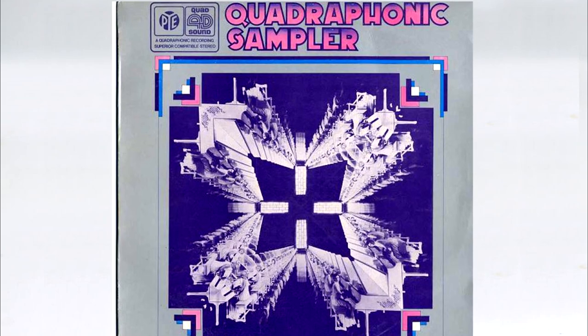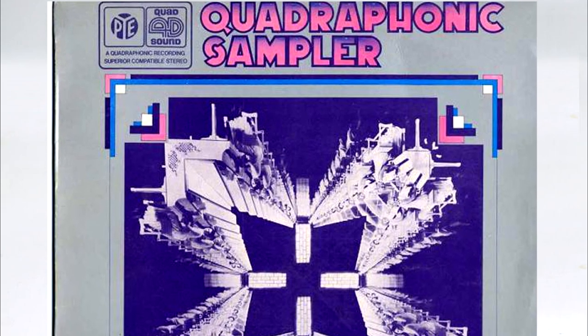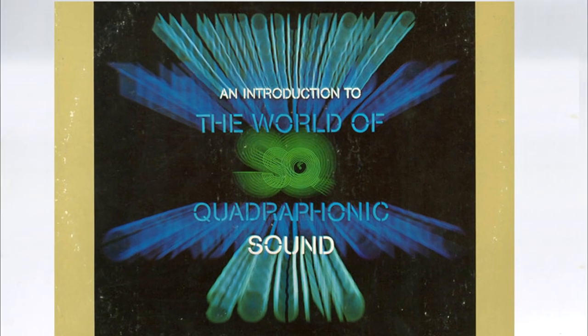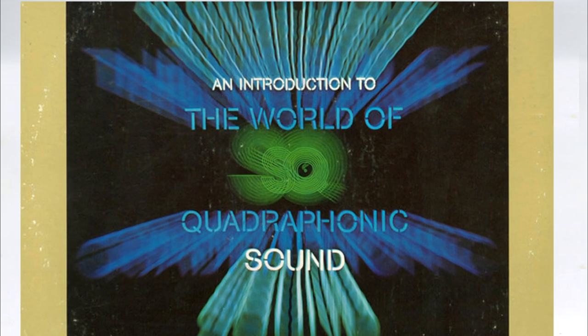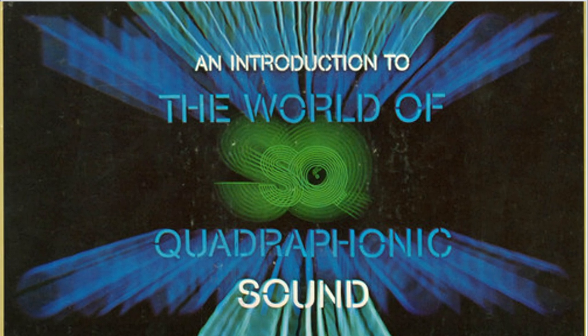But all the marketing men wanted was a word that sounded as good as they thought their systems did. I've been Tim Frost, and if you've enjoyed this, give it a like and feel free to comment, and of course subscribe, as there's a lot more coming on Vintage Audio — including on how you can extract SQ from a quad LP and put it on a DVD, all using just your PC.